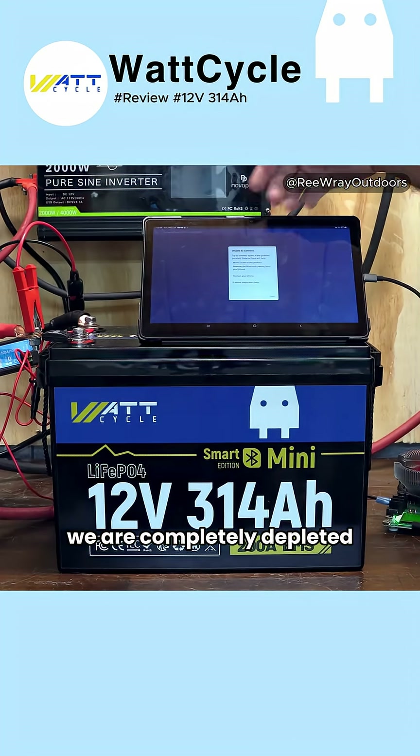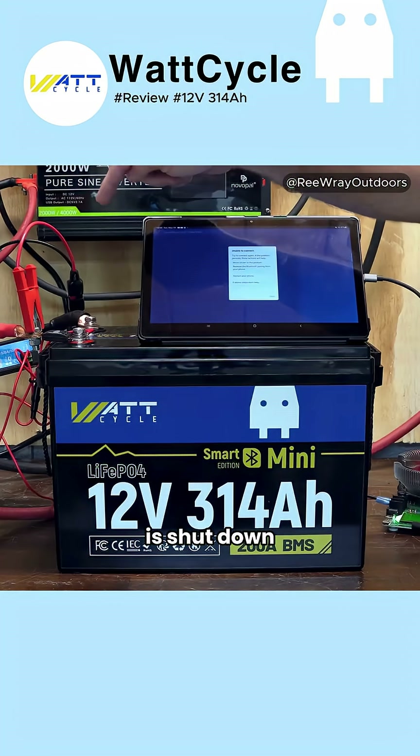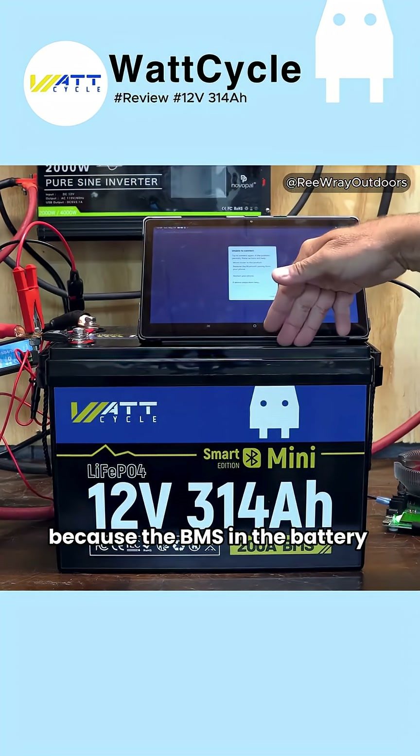We are completely depleted. It says 'unable to connect' on the display, which means the smart shunt has shut down because the BMS in the battery did cut off discharging.